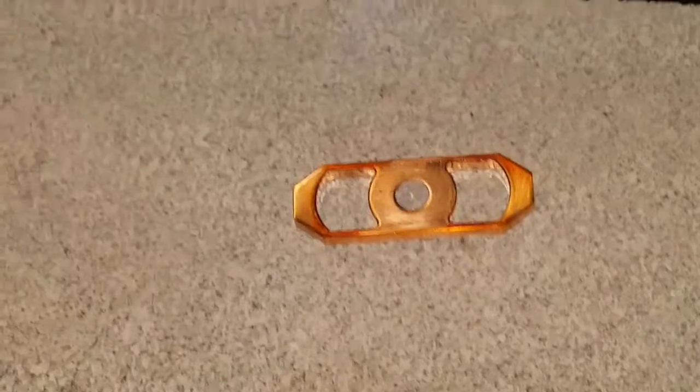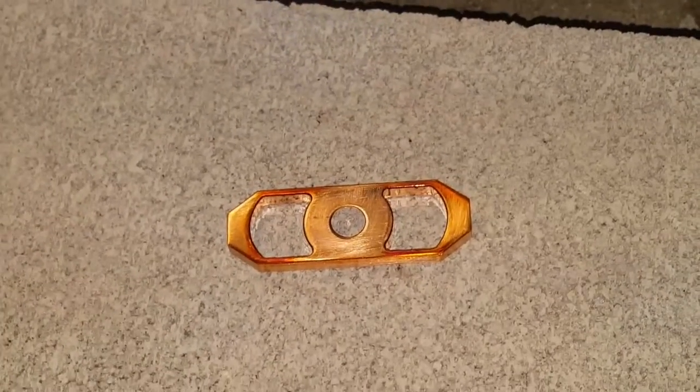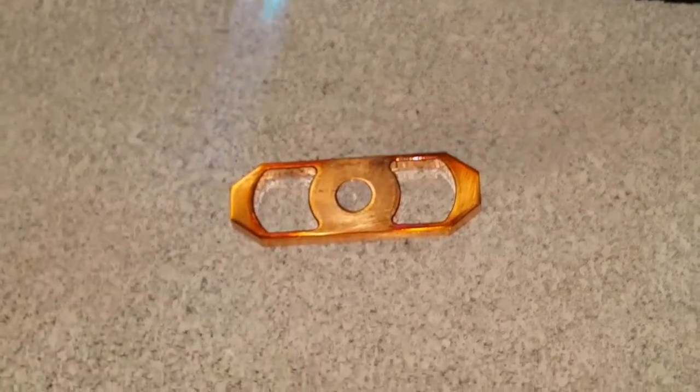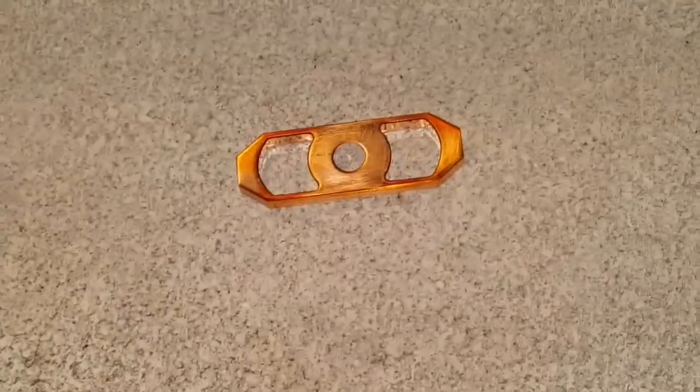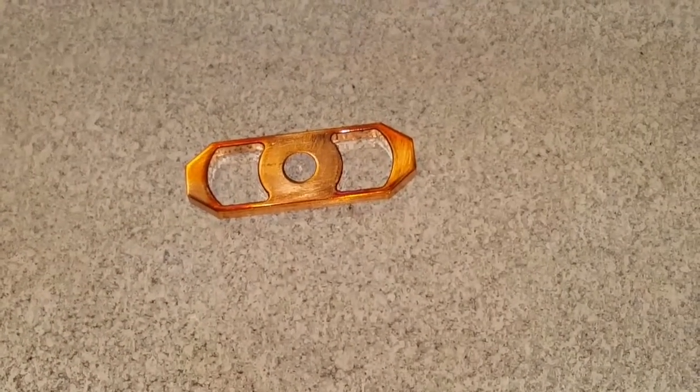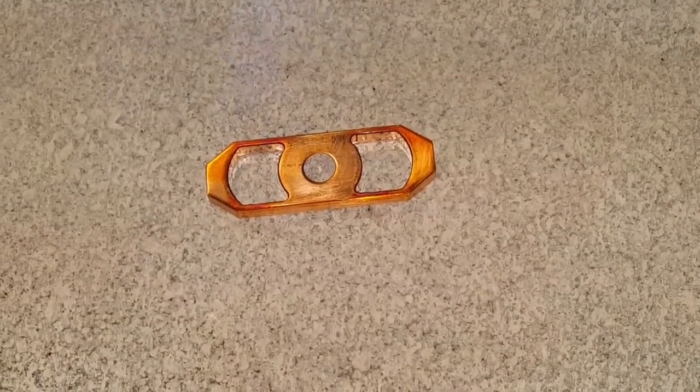We haven't burnt copper before — it's a first for everything. I sure should have brought my tripod out, because now you guys are seeing my arm move, probably making everybody sick. Oh, we're not live — I can edit all this crap out.